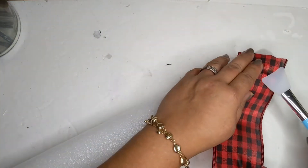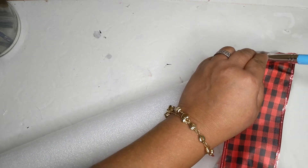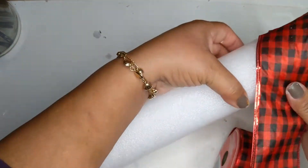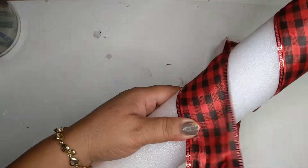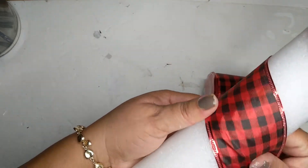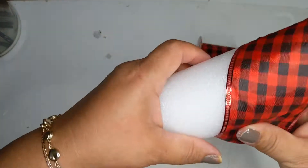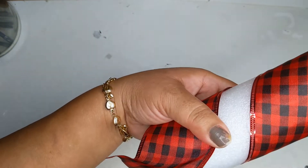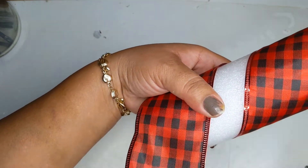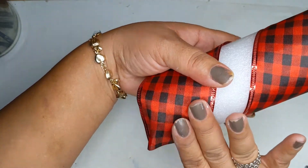I'll hold it down with my little spatula because I don't want to burn my fingers. I love these little spatulas — they're made out of silicone, so you can hold it down by the silicone portion and you won't burn yourself. I'm going to wrap it kind of like a candy cane stripe, pull it tight, and add a little dab of glue here and there just to keep everything secure. Just keep rolling it down to the bottom, then snip off when you're done and hot glue that in place, pressing it down with my little silicone spatula.